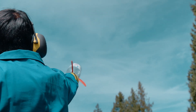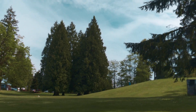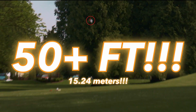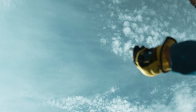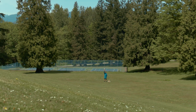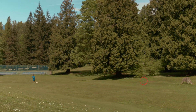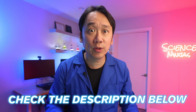3, 2, 1. Look at that guy go! If you're failing to launch, check out the description below to get some tips on how to get your rockets flying high again.